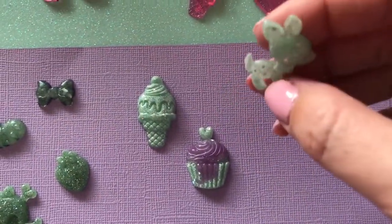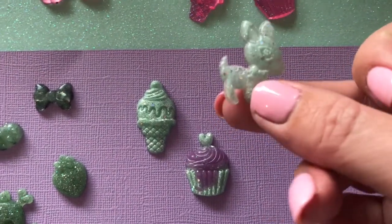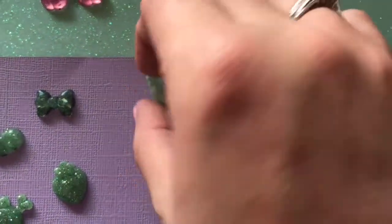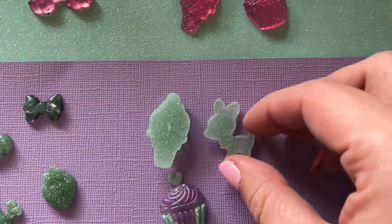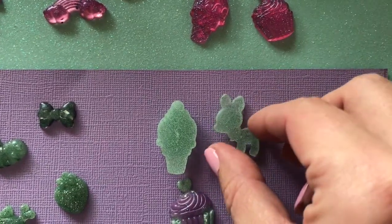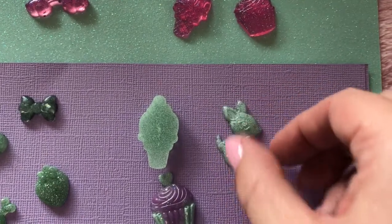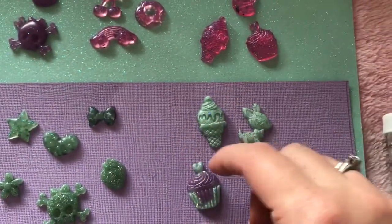I saw a video that said you shouldn't use big glitters when pouring your resin — that you should add them in after. But look guys, there are big glitters in this and it turned out gorgeous. So I did make sure not to put too many in. Here's what the backs look like — these are rock hard. Most of the embossing powder went to the front and it made it such a cute, cute minty color.